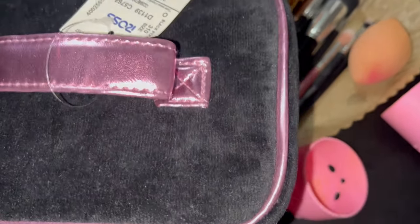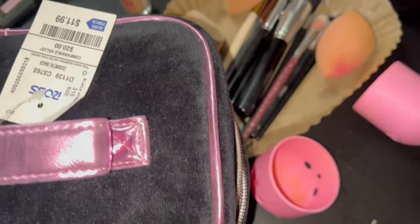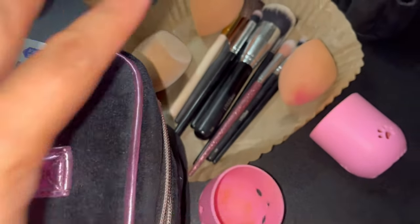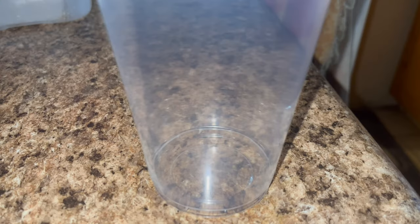Now that I've washed my brushes, I'm finally going to be using this juicy makeup bag that I've had for some time. I didn't want to use it until I washed my brushes, but I finally got around to it. I just love the pink and black. This is how I make my iced coffee.